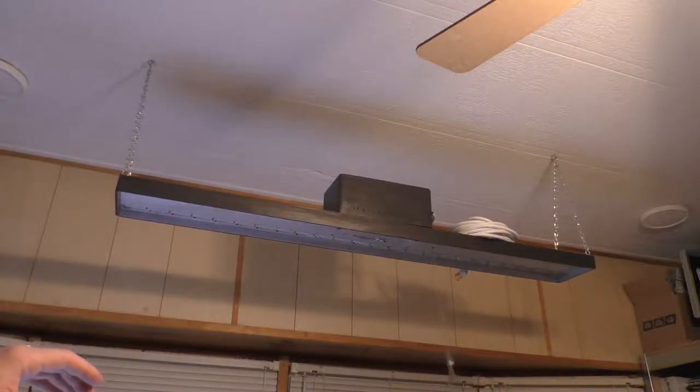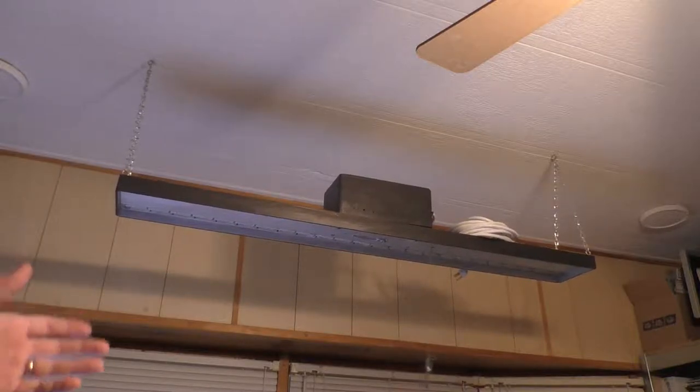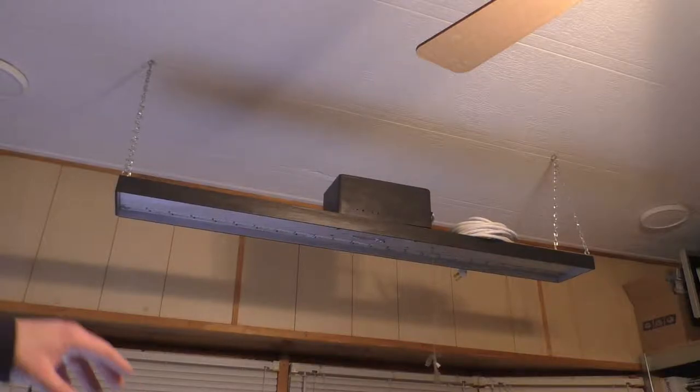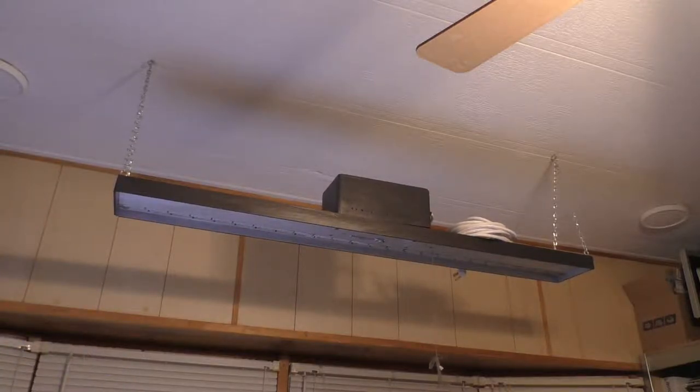Around the holidays I can turn it on and put it to a color — orange for Halloween, or with this remote you can dial in a specific color like purple or a funky green and light the windows up. Or I can have it scroll through various different colors.